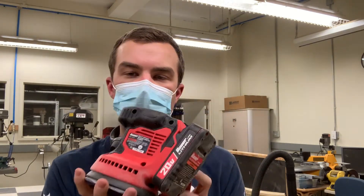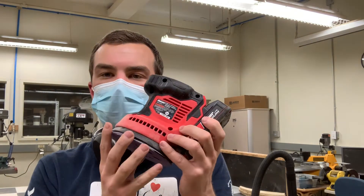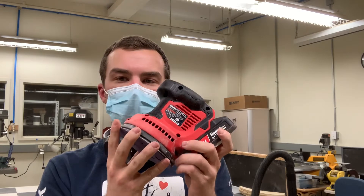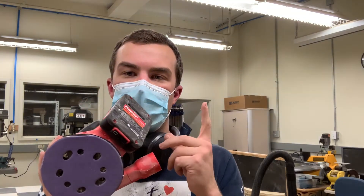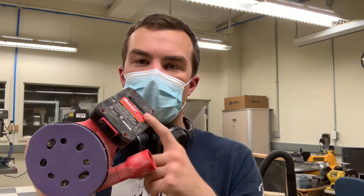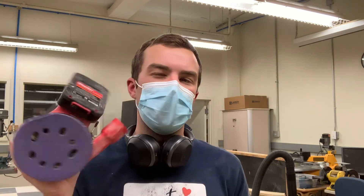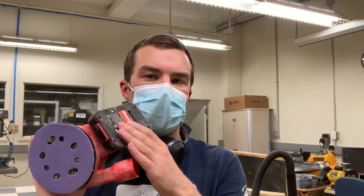The price point on this sander — when I bought it in October 2020 — was about $30 for the actual sander unit. I'm using the 1.5 amp-hour battery here, which I think is the smallest battery in the Bauer line, and it goes for about $25 or something like that — under $30.